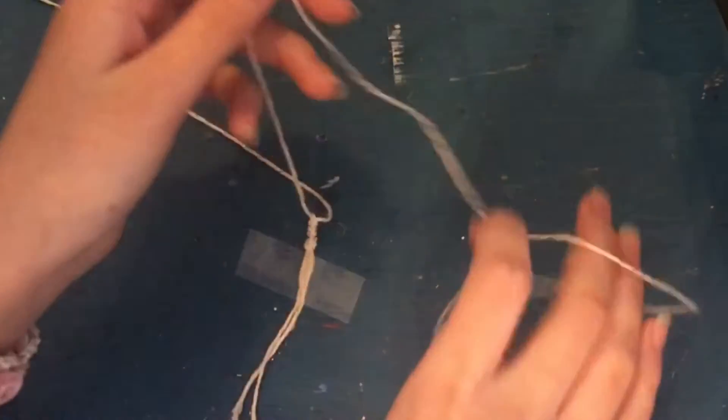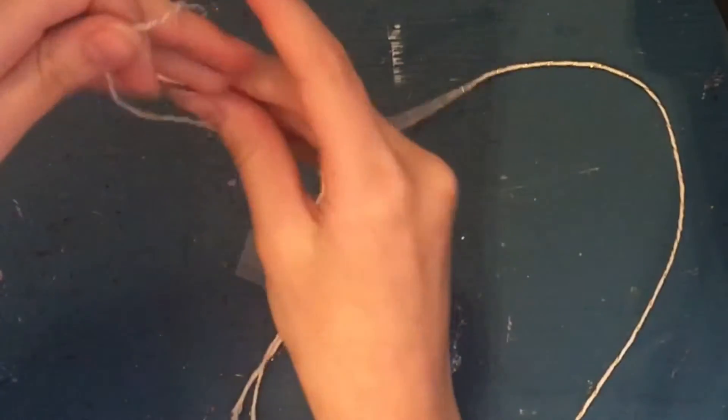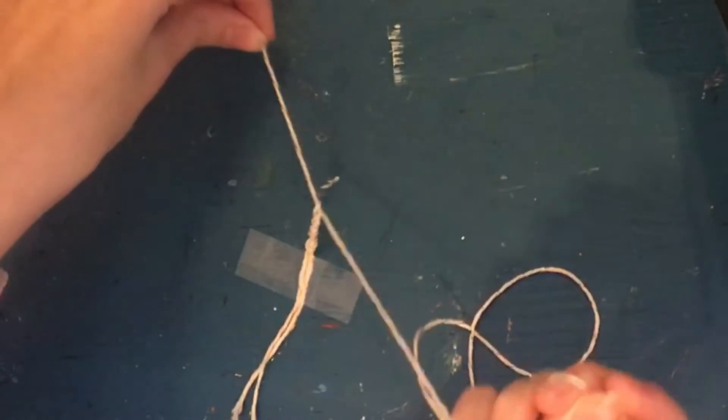That is literally all we're doing — just tying knots, one on top of the other. You'll see it starts to make a bracelet. It does take quite a while, but not as long as those other methods.